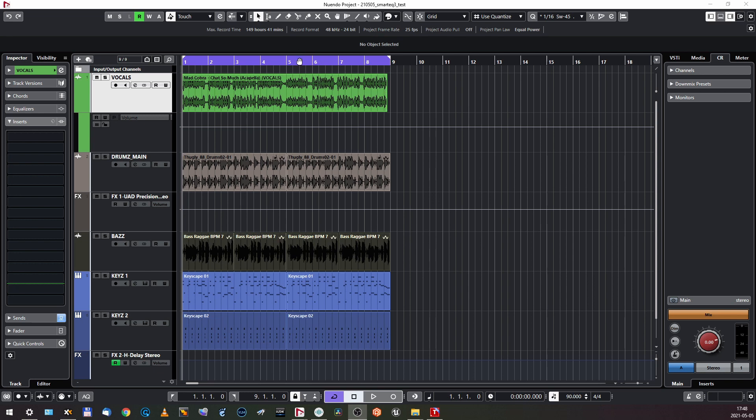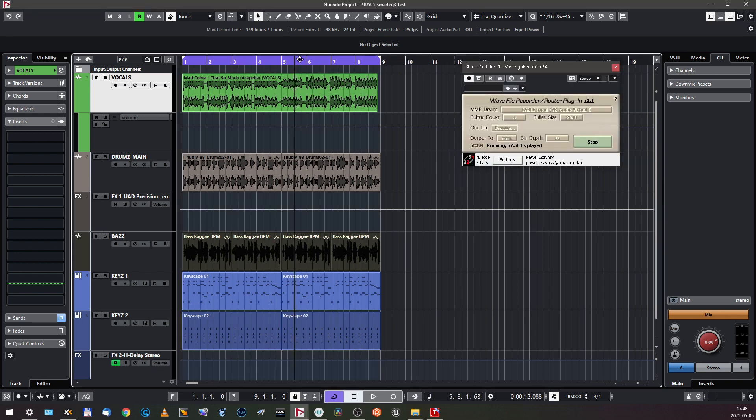And here we go again. As usual, recently I made a template project — a musical one. It's a short loop, a reggae loop with vocals. I spent like five minutes on it, so I beg your pardon if you don't like it. But this is how it goes.